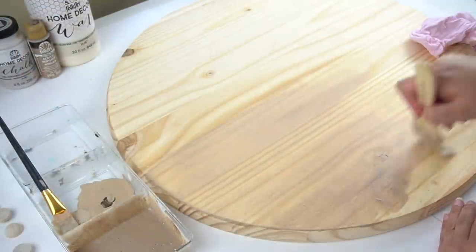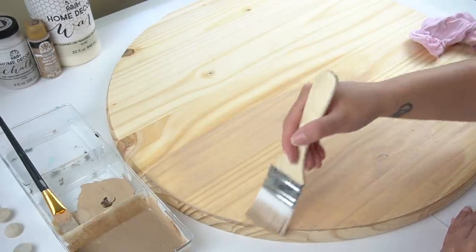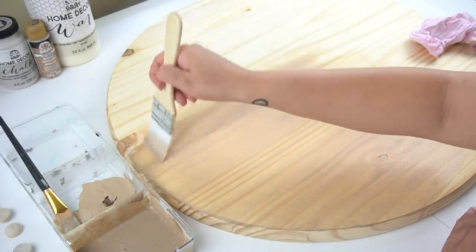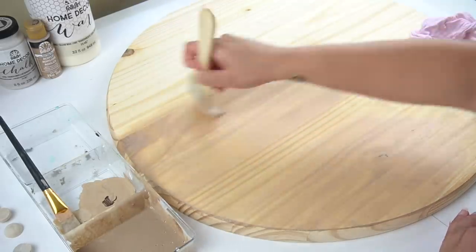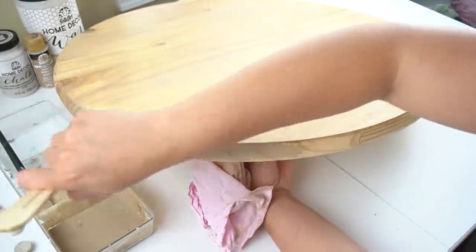I will admit this took me a couple of tries, because at first I thought what I had would be enough, but as you can see it was just way too light and wasn't doing much at all. When I would wipe off the excess, it looked like there was practically no stain at all. So I had to go back, add a little bit more wax, darken up the color, and start adding it again. This time it was actually closer to what I had envisioned. I applied a generous coat and let it sit so it could soak up the stain a little more before I wiped it down.